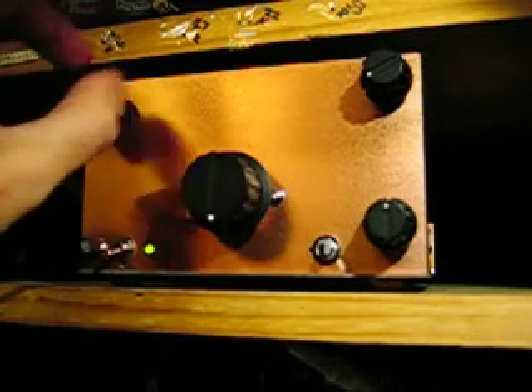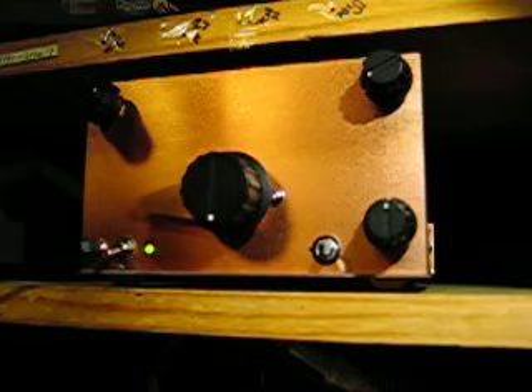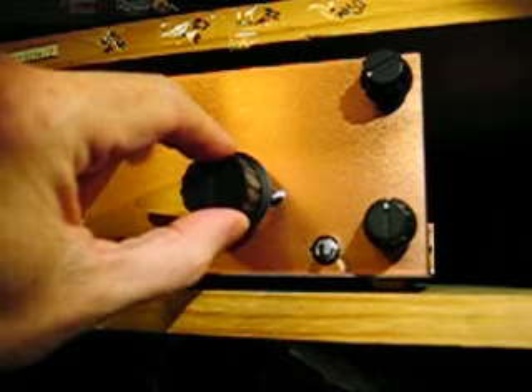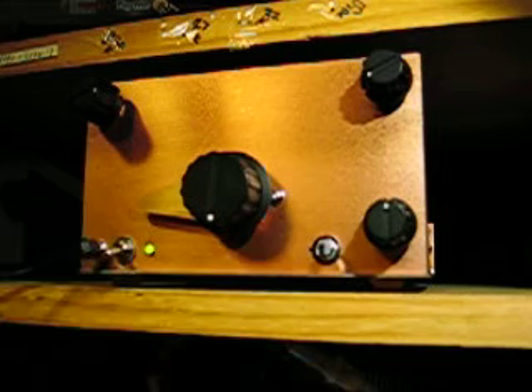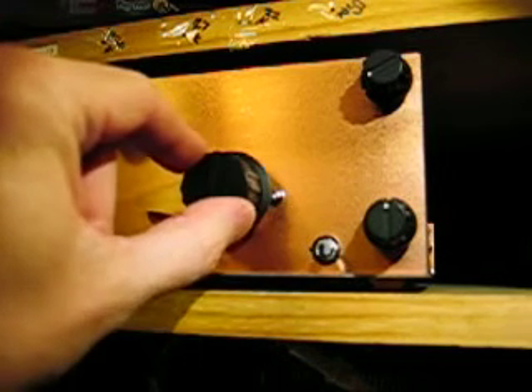We pick up what sounds like a broadcast — someone talking about things going on behind the scenes. Not sure what station that is.